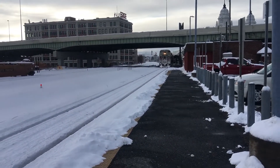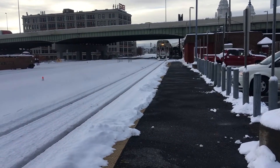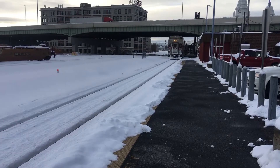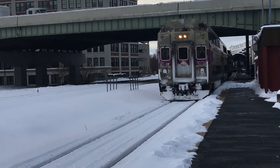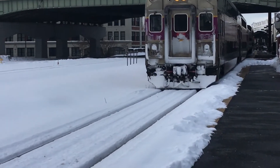We've got a much bigger train set on the 155 to Boston. This has been in the snow. Let's take a look at the snow on the front end. Here, two feet of snow.